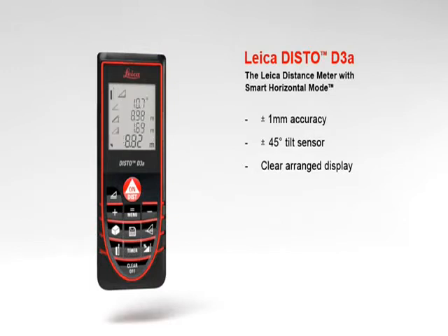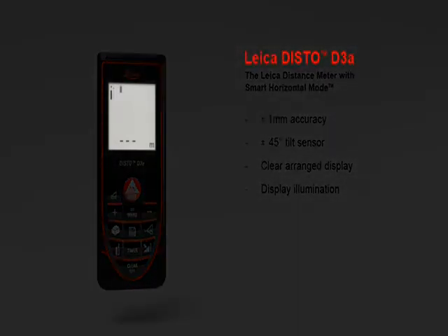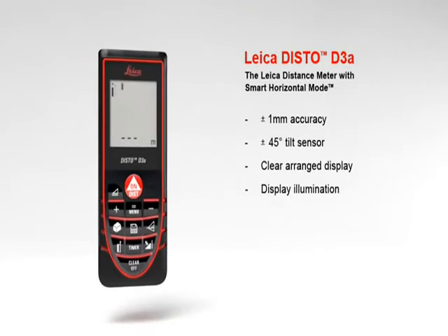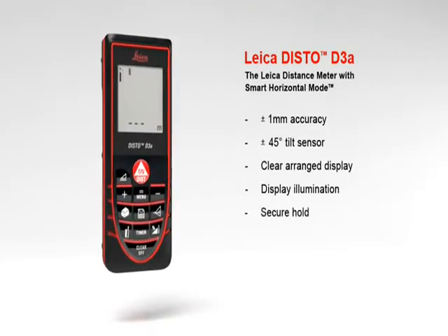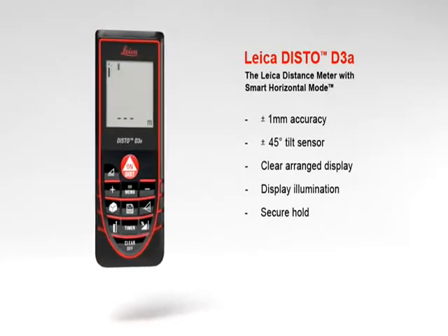Examples include indirect height, room dimensions, angle information, and room angles. Measurements in dark rooms are no problem with the Leica Disto D3a — the results are very well readable on the illuminated, high-contrast display. With its soft grip and ergonomic design, the Leica Disto D3a fits perfectly in hand.